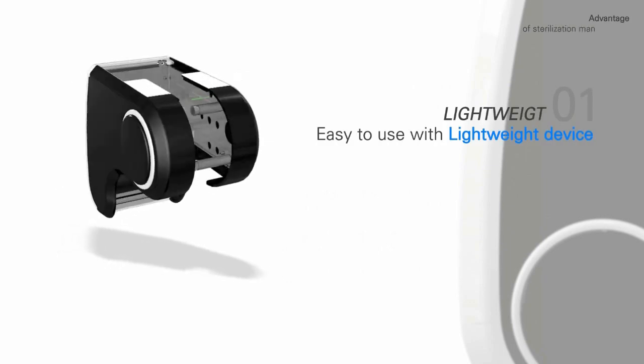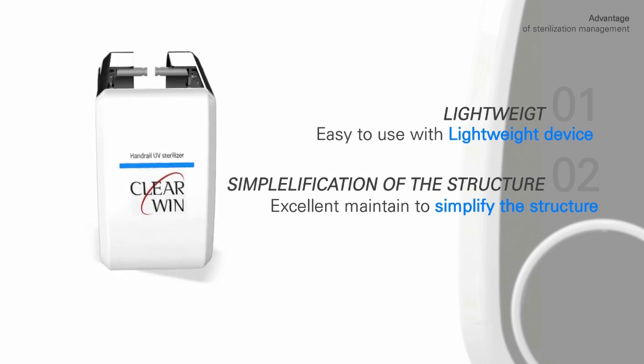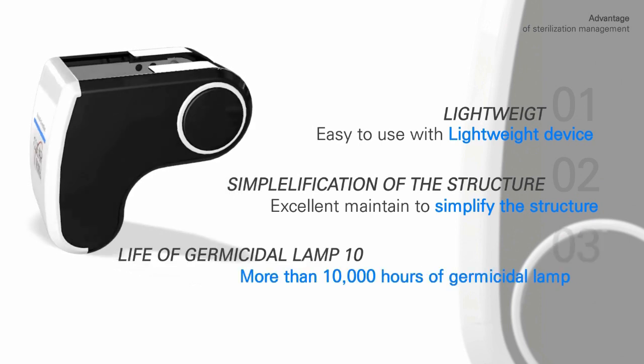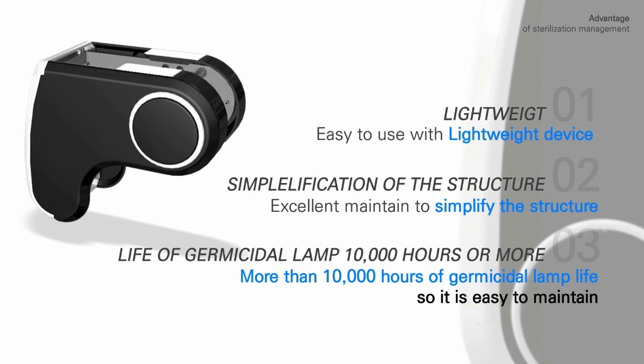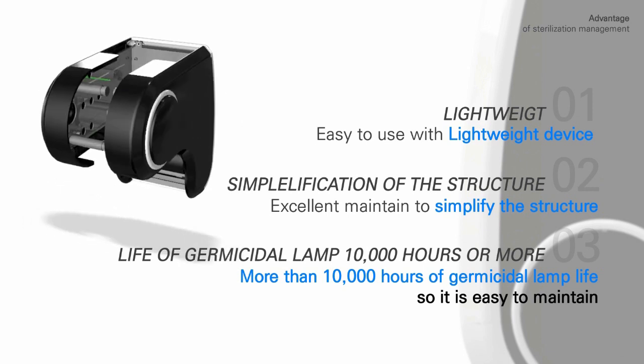The device is lightweight and easy to use. Its simplified structure makes maintenance excellent. The germicidal lamp has a life of 10,000 hours or more.